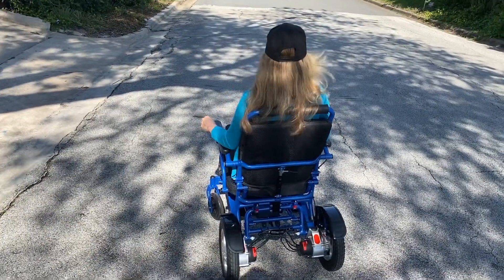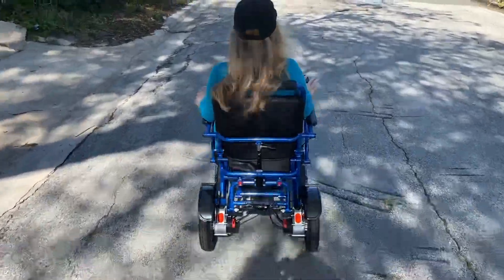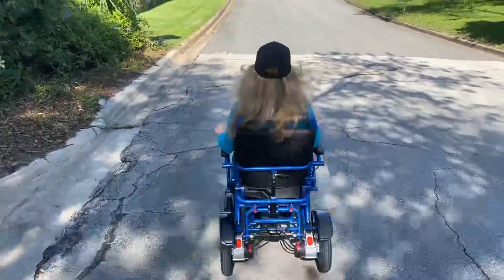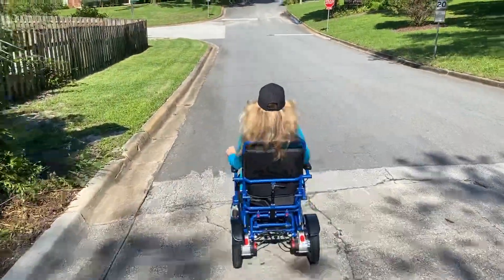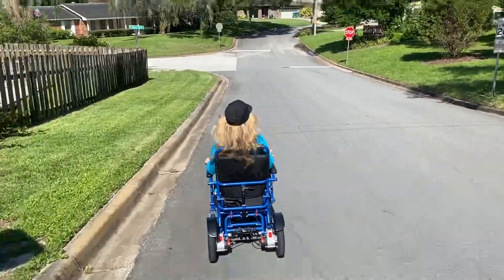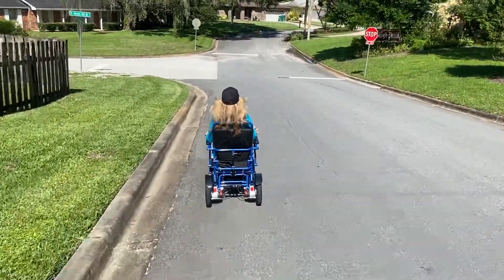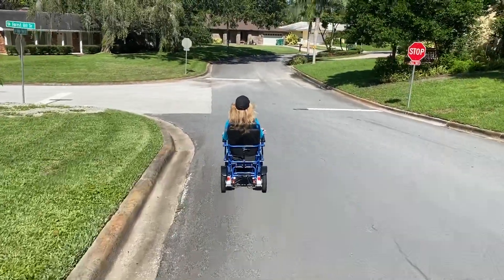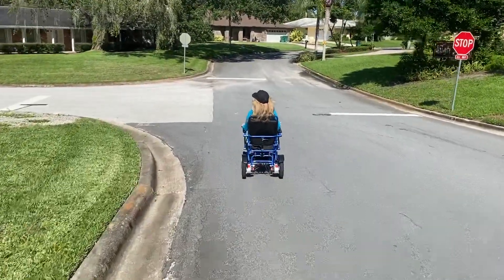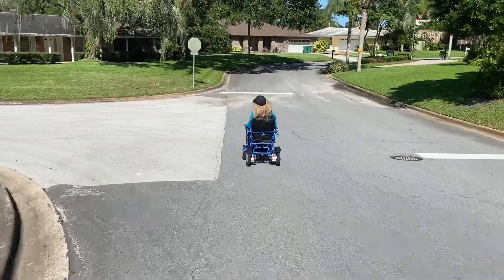We'll continue the journey down the hill and you can see the two 250 watt motors. You can see the reclining mechanism, and you can see nothing but empty open road ahead and a lot of possibilities to get out and enjoy the sunny days and to do good things with your life. That was a hill that is steeper than an ADA-compliant ramp and you can see the Falcon in motion. Thank you for watching.